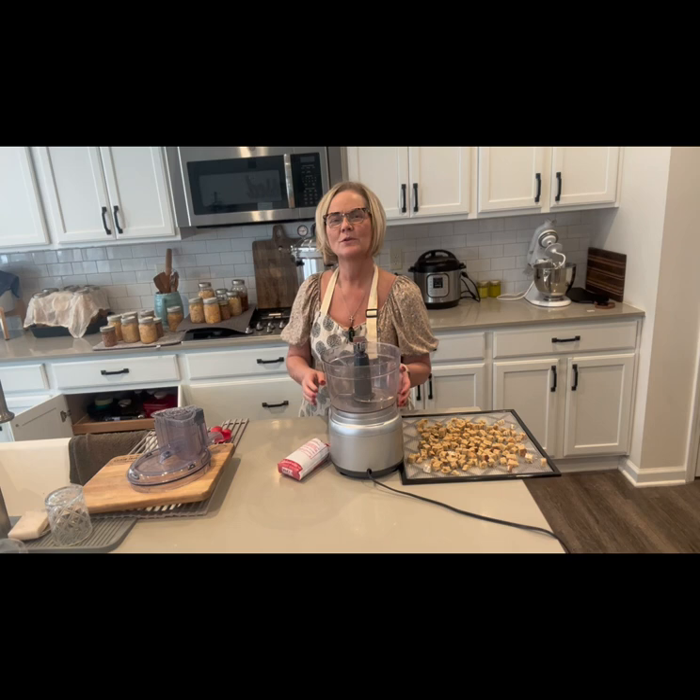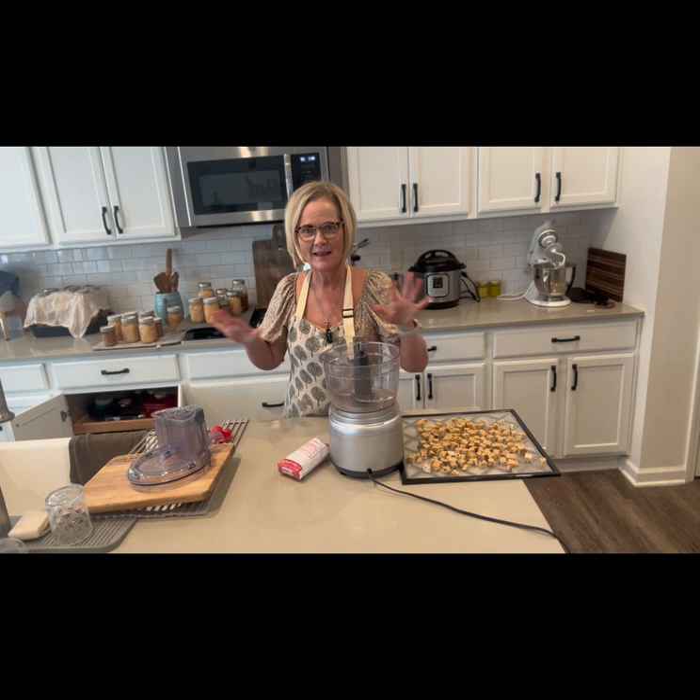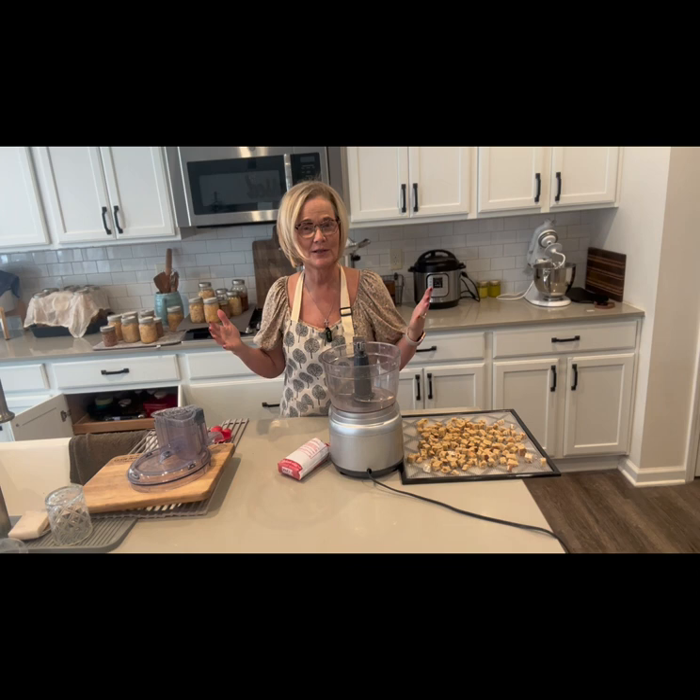Hi guys, my name is Melissa with Gullion Homestead and welcome to my kitchen. Today I have been working all day — I had the day off work. I've been canning, so I kind of have a mess behind me, but I decided I was going to go ahead and shoot this video and show you what I was going to do for dinner.